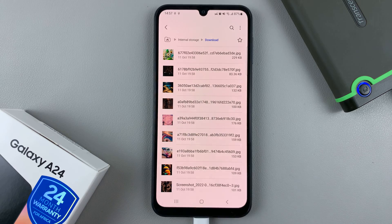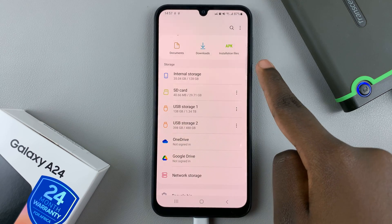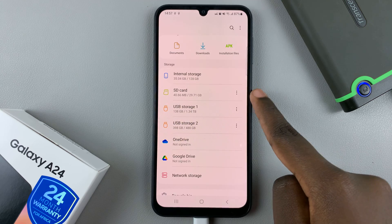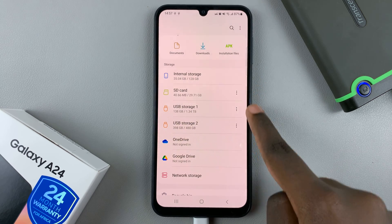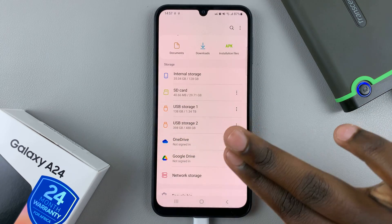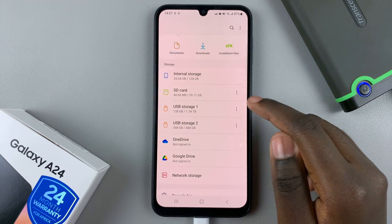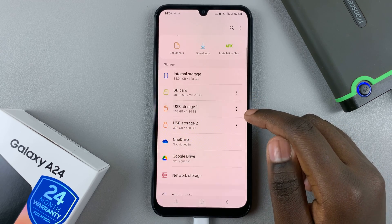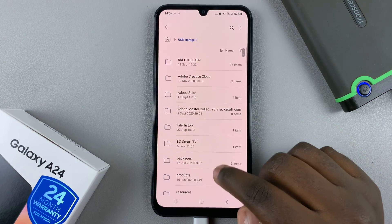Open the Files app and you should see your internal storage, the SD card if you've had one inserted, and then your external hard disk. As you can see, mine has been split into two: USB storage one and USB storage two.